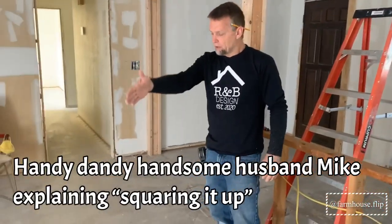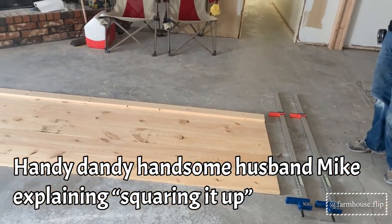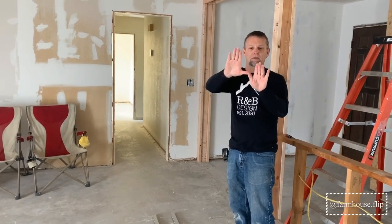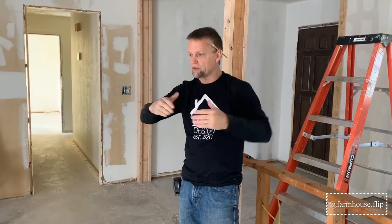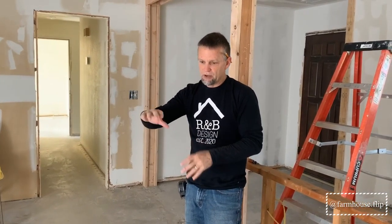We're going to square it up. You want to square something up by going corner to corner. You can have it laid out and it not be square because the boards could be measured exactly the same but not be perfectly square. So we're going to do that by measuring corner to corner, but we're going to glue our sideboards on first.